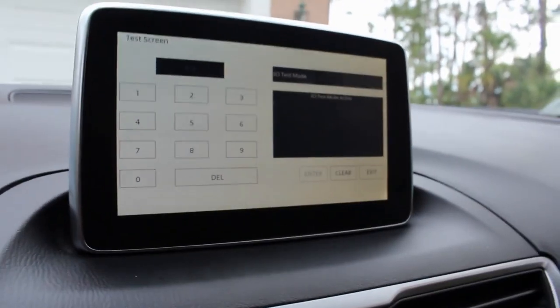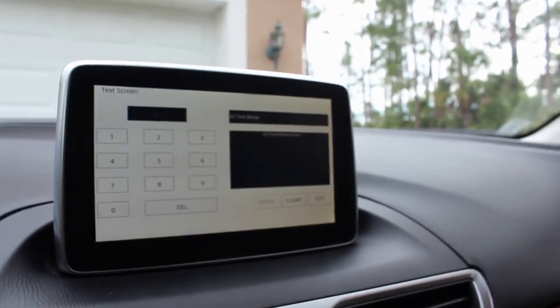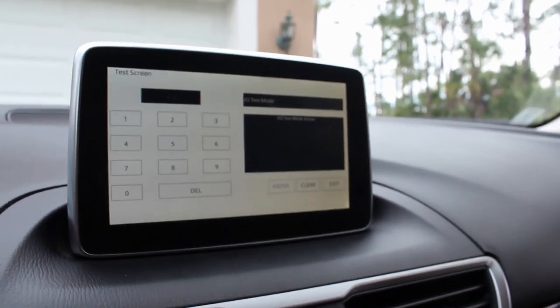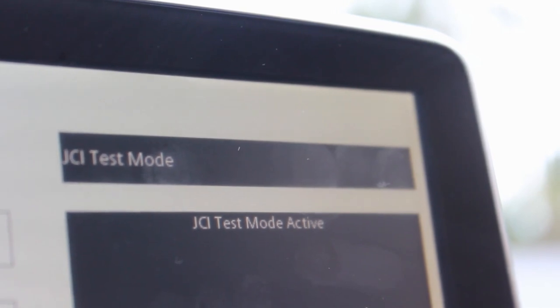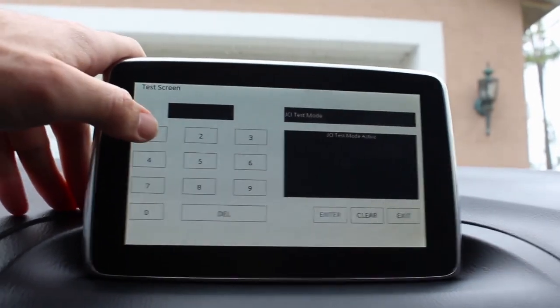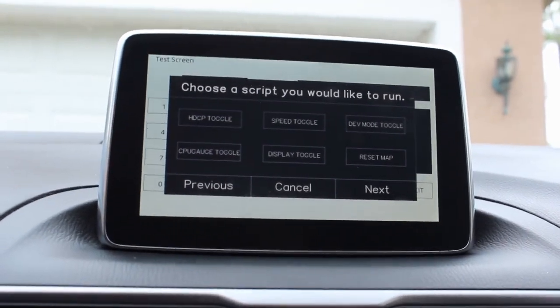JCI test mode. So JCI — if I haven't mentioned in previous videos — the people who made this interface for Mazda, it's Johnson Controls, so I'm assuming it's Johnson Controls interface. Once you see that JCI test mode, you type 1, 1, enter, and it brings up this menu.